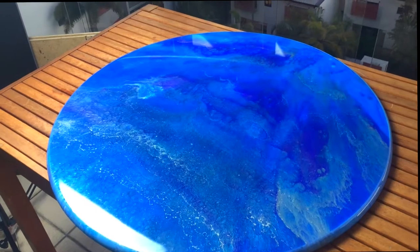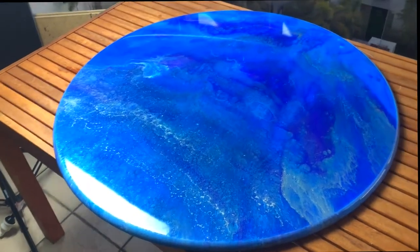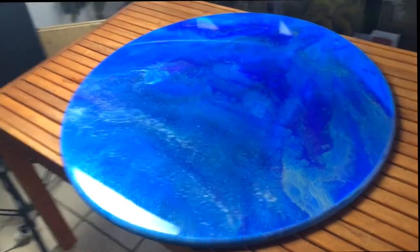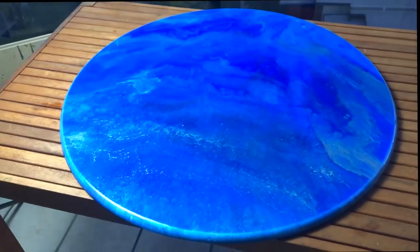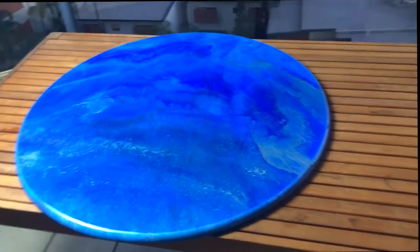I had to understand how much product goes on top, how much you need to mix, how quickly you need to work. Leveling definitely makes a big difference to ensure that you keep the pattern and effects that you want. At the same time, when storing it to dry and harden up, it's really important that nothing gets into it — I had a fly land in it overnight and got trapped, so I had to sand the whole thing and put another coat on top.